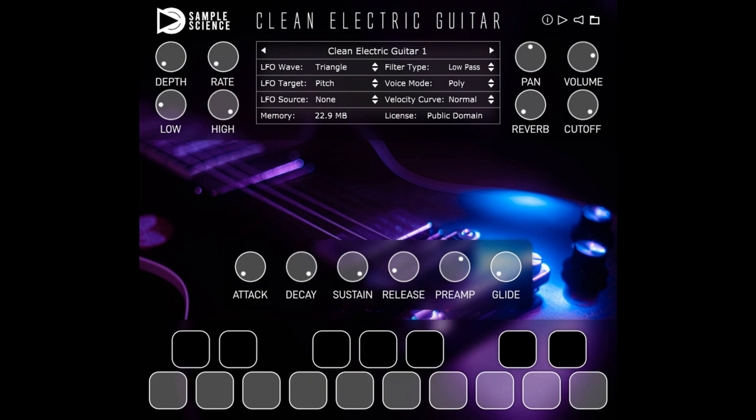Sample Science has released Clean Electric Guitar, a free electric guitar plugin featuring the sound of two multi-sampled guitars. Clean Electric Guitar has a multi-LFO, reverb, low-pass-high-pass filter, amplitude ADSR, and a glide.